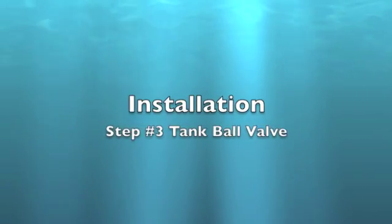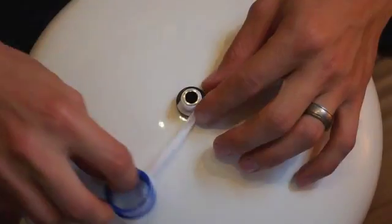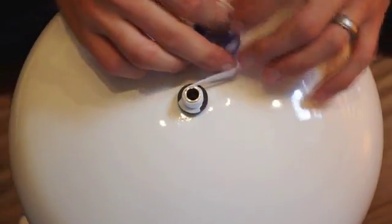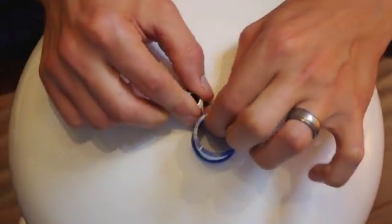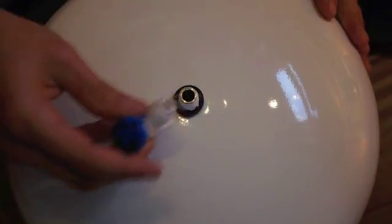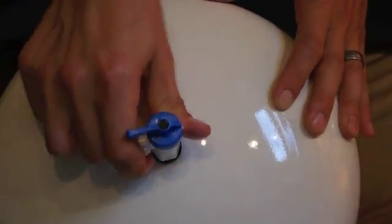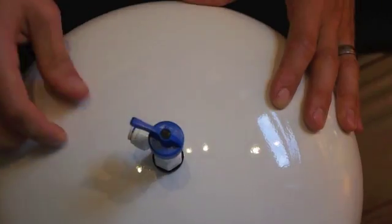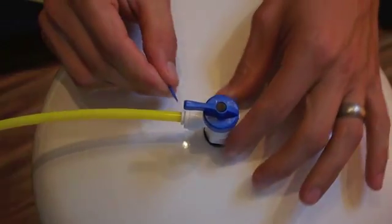Install the shutoff valve. Put about 6 turns of Teflon tape onto the tank fitting. Install the shutoff valve and tighten by hand. Insert the yellow tubing into the tank shutoff valve.